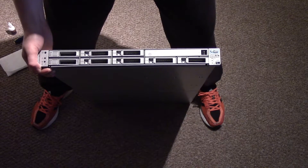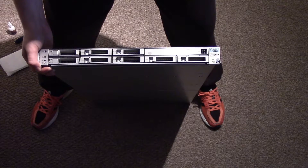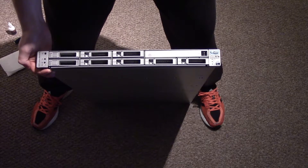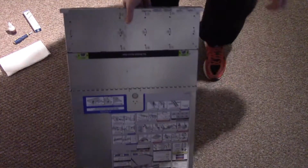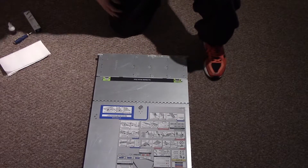Hi guys, welcome to Dirty Tech. This is the Sonifrey X 4150 Enterprise Server. It's a 1U server and it's loud as hell.